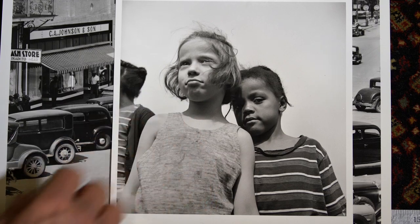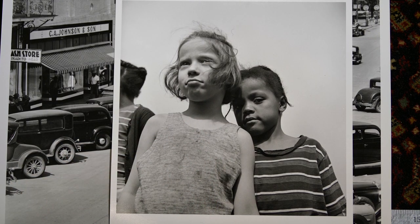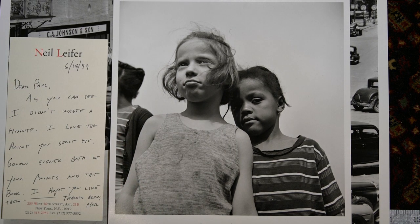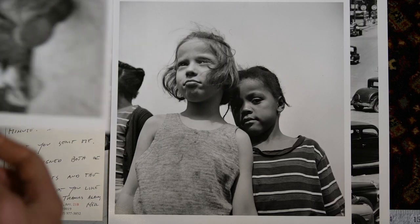I actually had one of these signed by Gordon Parks. Not sure where it is these days, but I had it signed for me. I've got a book of his somewhere too that's signed.